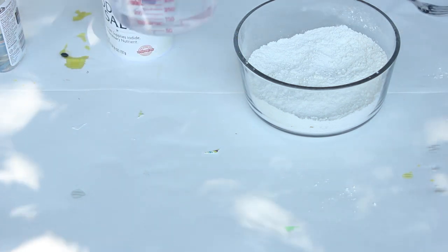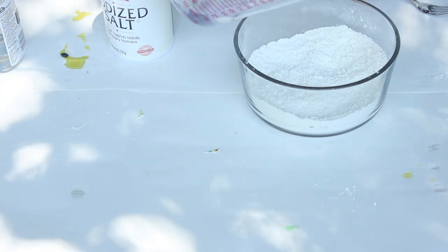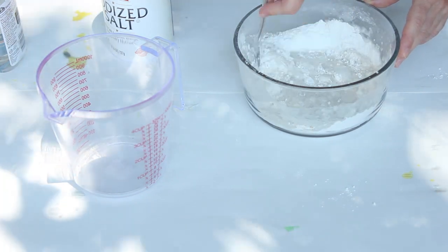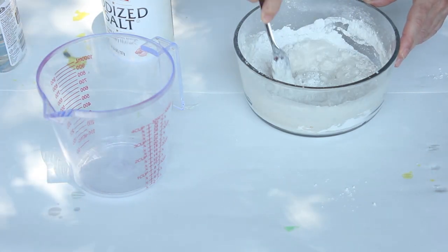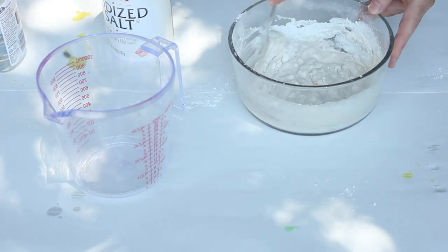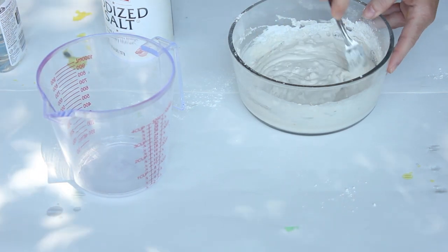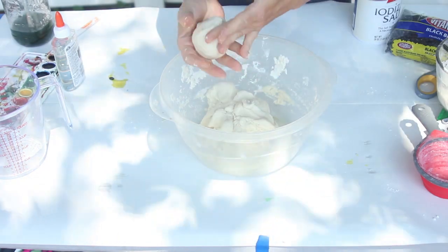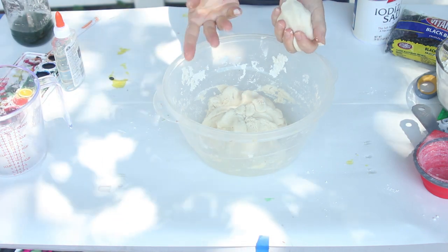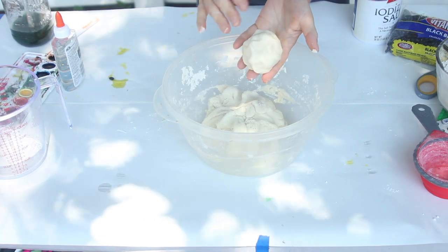Then you need a half a cup of water. So it's one cup of flour, a half a cup of salt, and a half a cup of water. Now you're going to stir this up and it's going to get thick. Now it should get pretty thick. Once you get your Play-Doh, it should not be too sticky — it's not going to stick to your hands. If it's still sticking to your hands and it's not like Play-Doh, just add a little more flour to it to dry it out a little more.